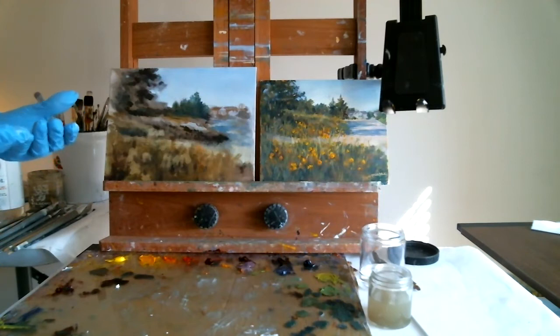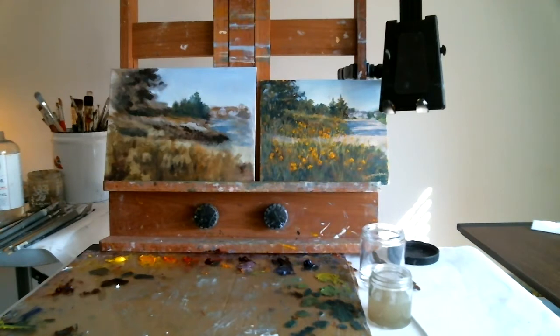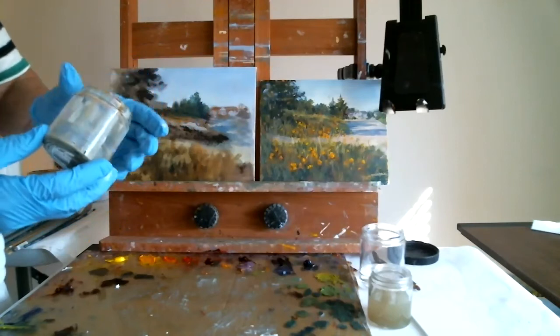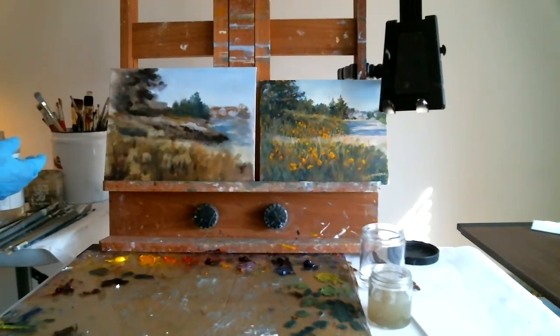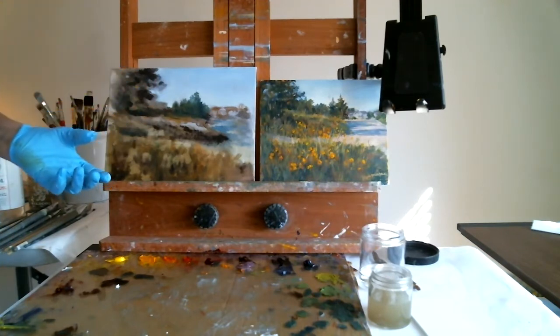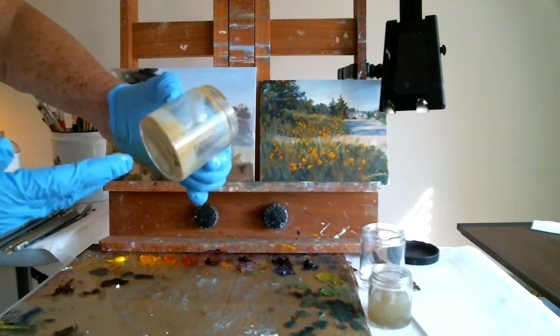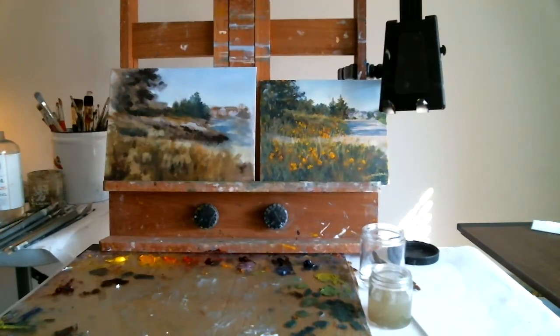The clean turpentine or mineral spirits is going to be on top. If you're very careful, you can pour off the clean mineral spirits into the clean jar so that you're not wasting it. When you figure you've used that jar enough, you're going to end up with a jar that has all dry paint on the bottom, which you can then wipe out and discard without having a cloth or paper towel soaked with mineral spirits.